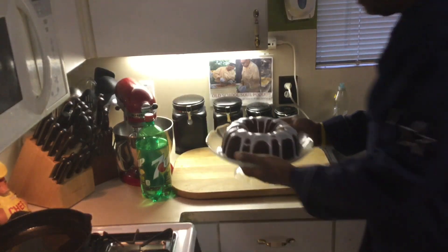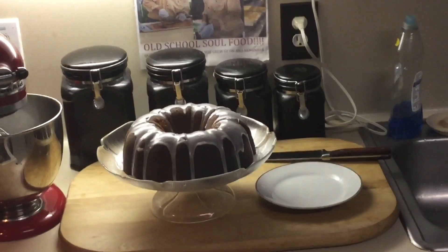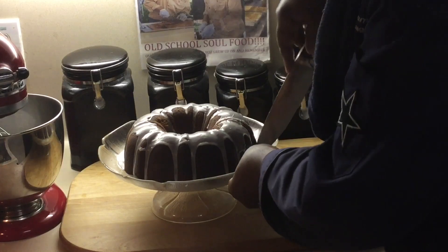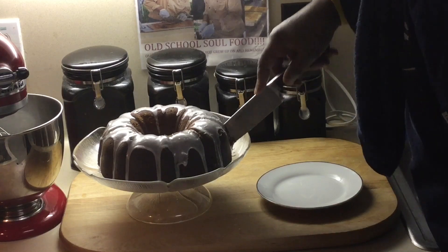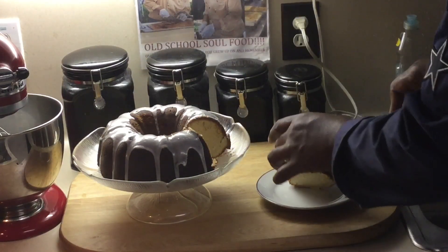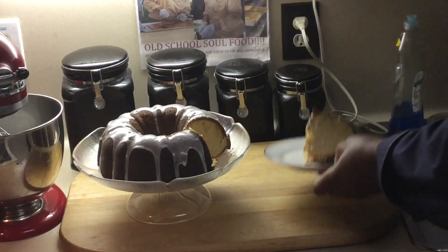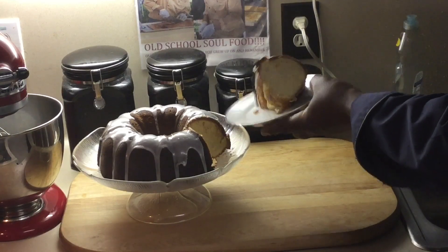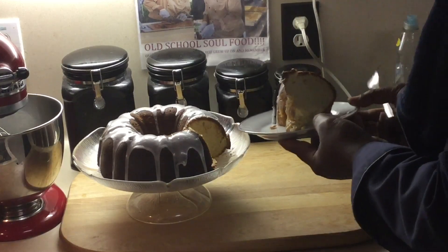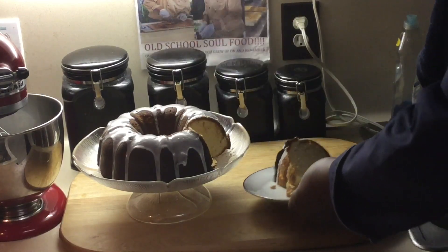We're going to come back in a few minutes, let it cool just a little bit more, then cut a slice and see how it looks. Every Friday I make a cake — and let's see how this Old School 7-Up Pound Cake came out. Oh yeah, look at that! Perfect, perfect, perfect. Nice and moist — you can see how moist it is, still warm. Old School 7-Up Pound Cake. The recipe is on my YouTube channel — Old School Soul Food, slash YouTube — go try it out.